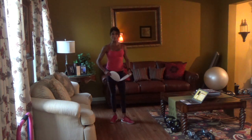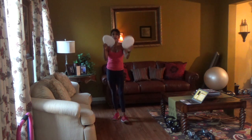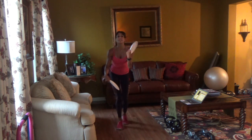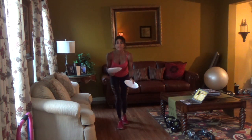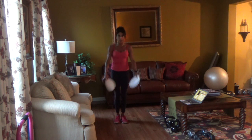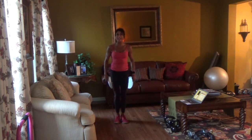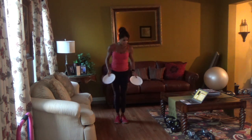Hey guys, what's up? Alright, I got paper plates today. We are going to use these for our feet and for our hands for a great bodyweight workout. Are you ready? We're just going to do five exercises and I'm going to show you how cheap and effective these plates can be.